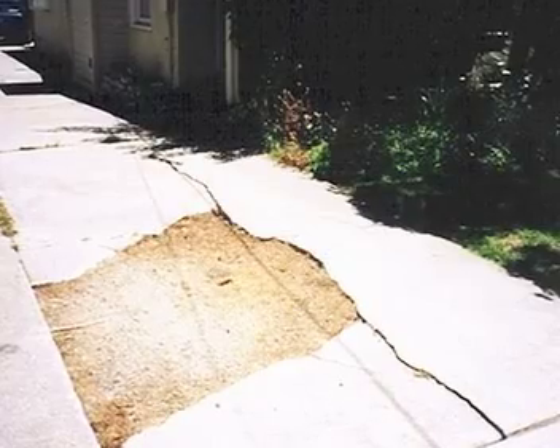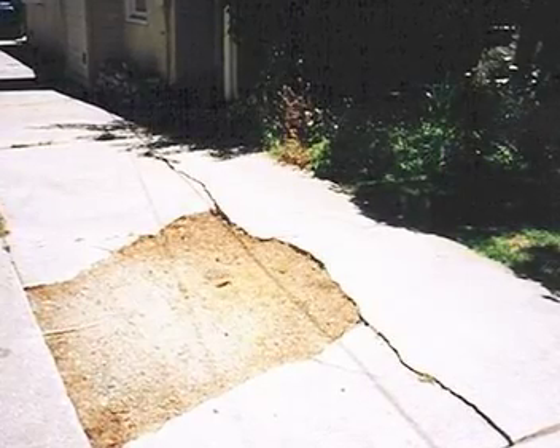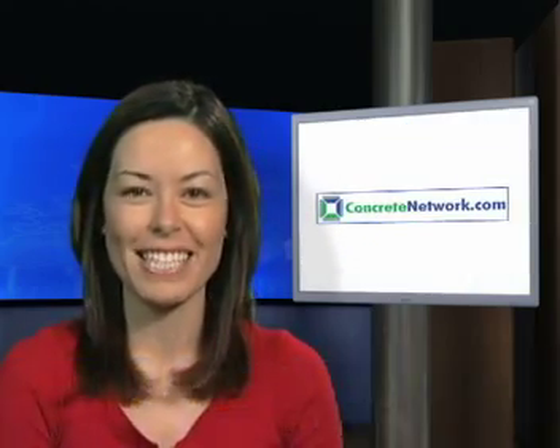Dave summarizes this whole process by saying that it may seem like a lot of extra work, but nothing compared to the nightmare you have to deal with when it starts coming up. For all of us at ConcreteNetwork.com, I'm Maureen Barley. Thanks for watching.